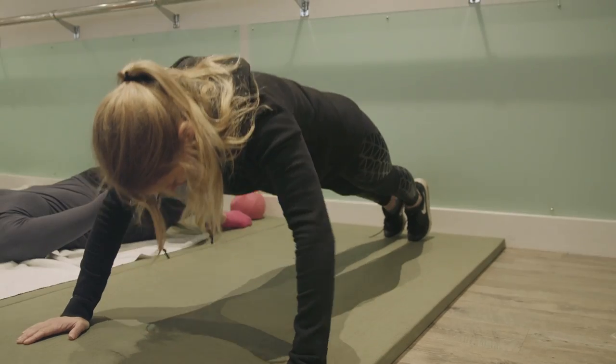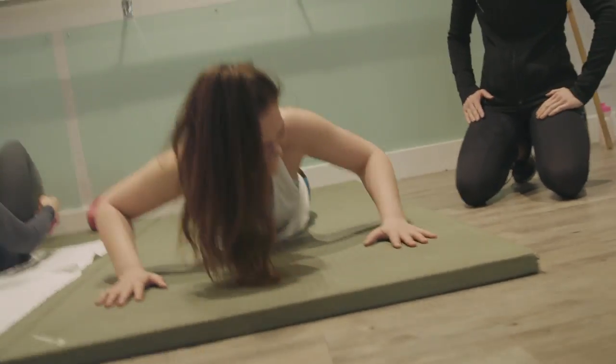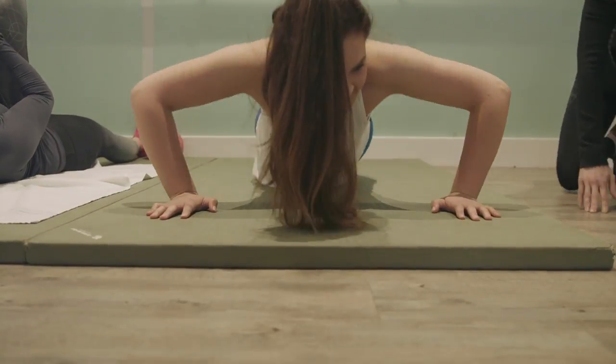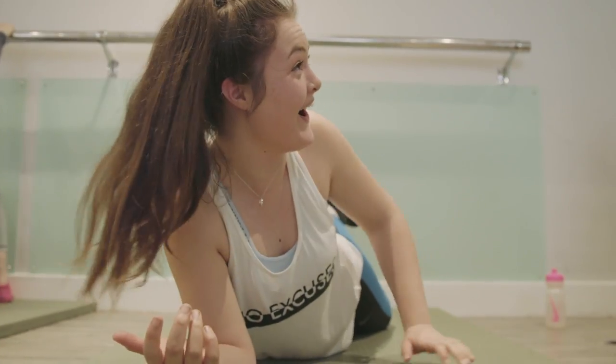How are your press-ups, girls? Never done a press-up. Okay, so if you struggle with a press-up, then we'll just go down to the knees. Same — hands over shoulders — and we'll just go for five. That is so hard.